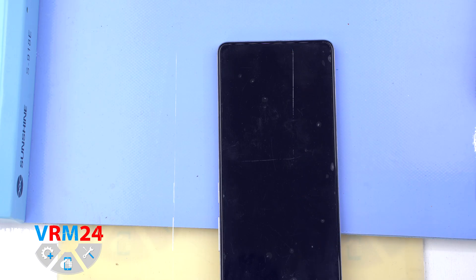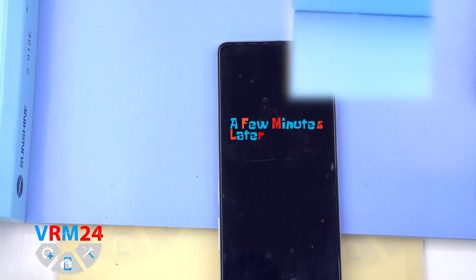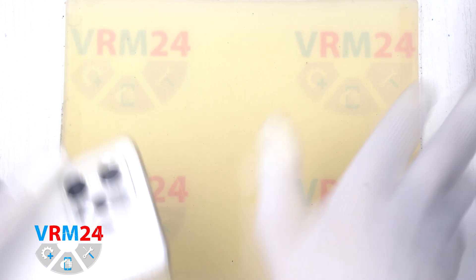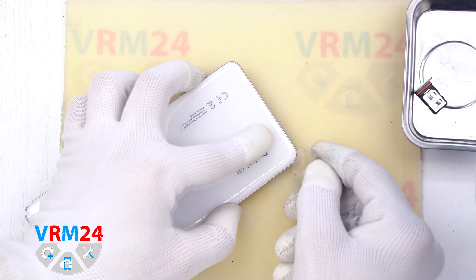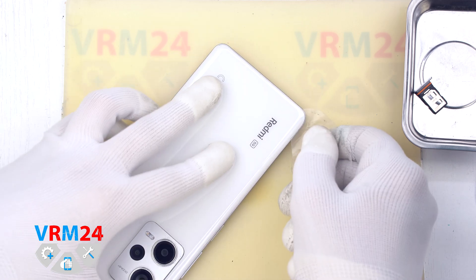After that we need to heat the surface of the back cover to about 70 degrees Celsius or 160 degrees Fahrenheit. For this we use a heating mat, or you can use a hair dryer. After 5-7 minutes we can move on to detaching the back cover.